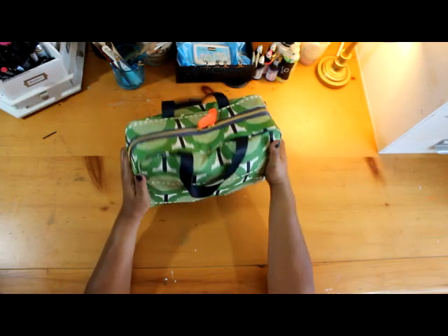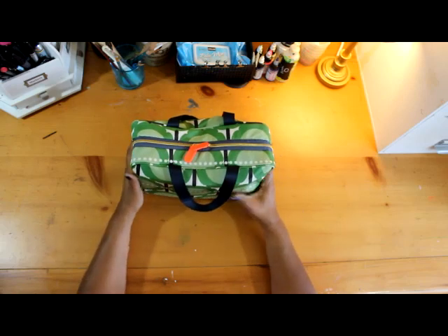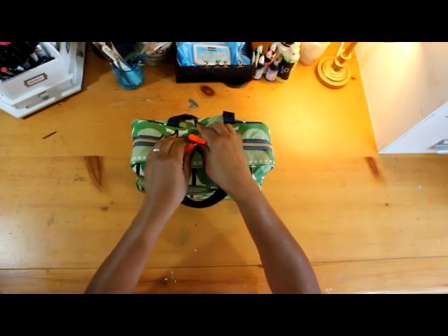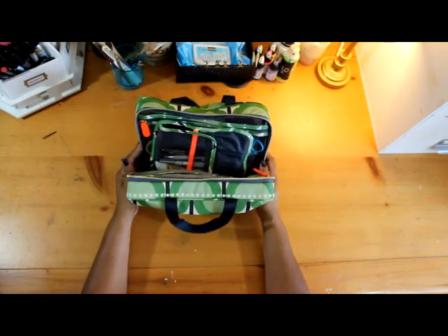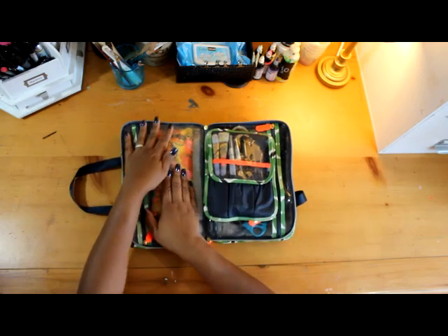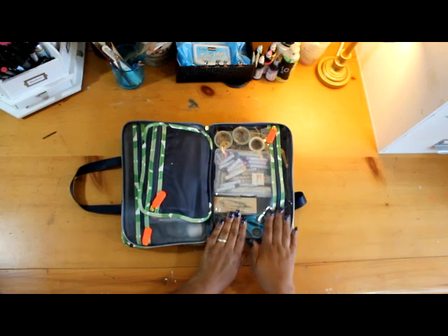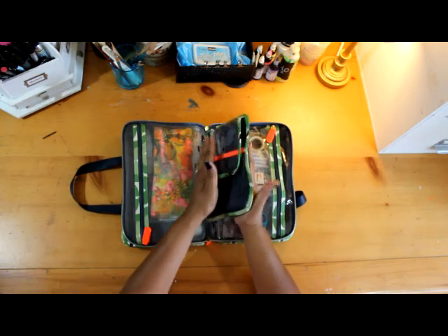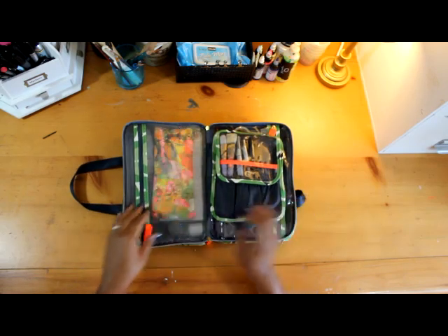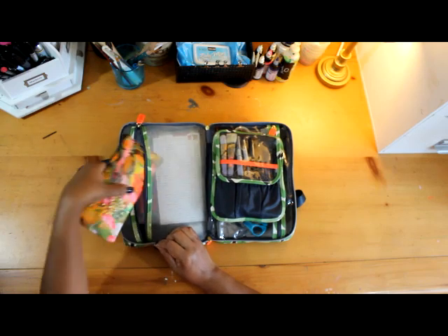This case I'm using right now is actually a toiletry case that I got from Target. It is really nice because it has two big pockets on either side and holds quite a bit of art supplies. On one side there's a nice big pouch for a lot of great goodies, and on the other side there's more things. I love that it's clear in the front, and there's a little pouch in the middle that holds brushes, which is really perfect.